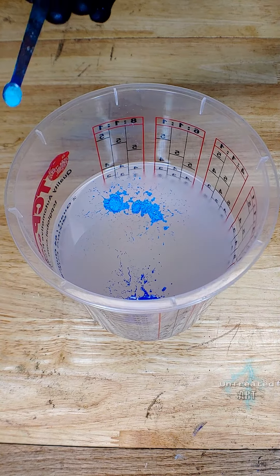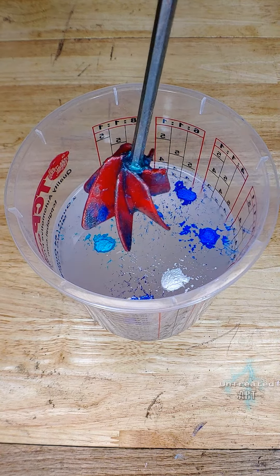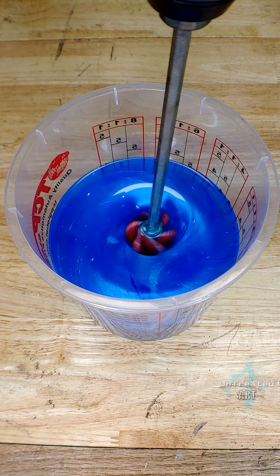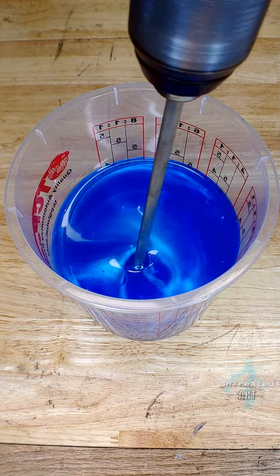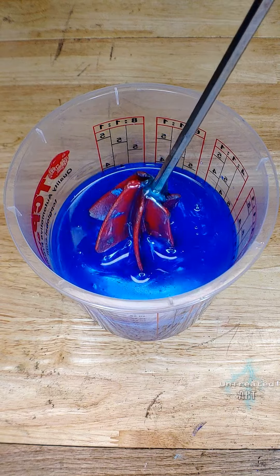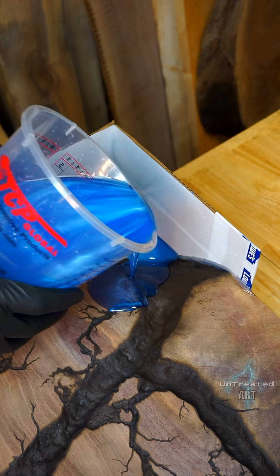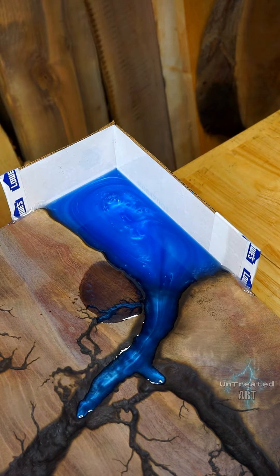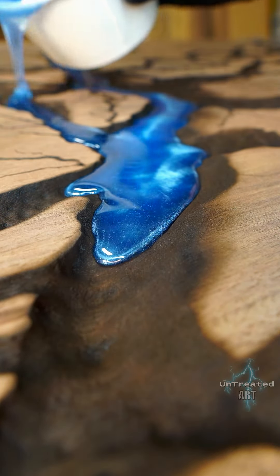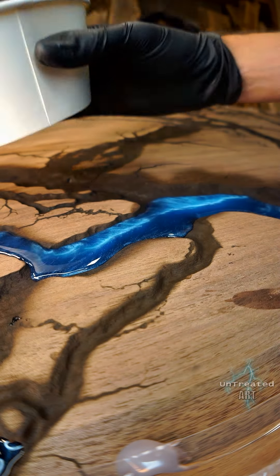The client requested a multi-tone blue for the resin, so I mixed in several different shades of mica powder to get the color they were looking for. Primarily it's going to be a darker blue, but I'm going to add in some auxiliary colors such as silver pearl and a lighter teal, along with a darker oceanic blue, just to give it a lot of texture and help bring the rivers to life. I started the resin pour by filling in a corner that I had to build a quick mold for, using cardboard and house wrap tape with a silicone seal.